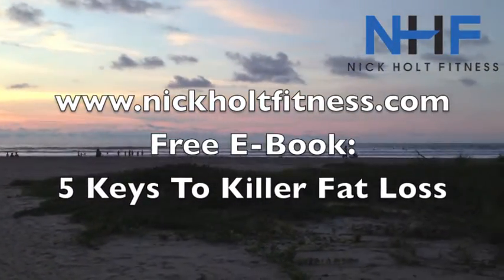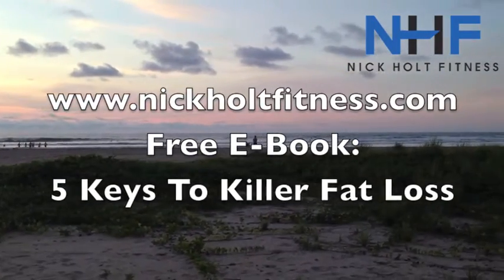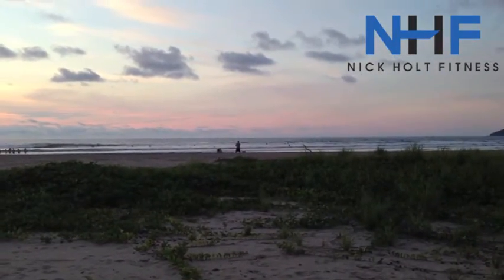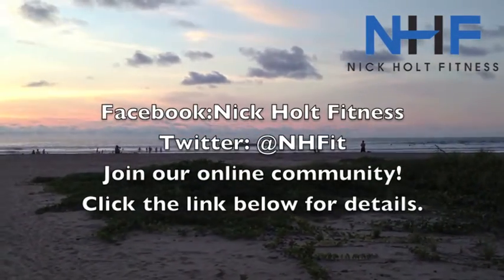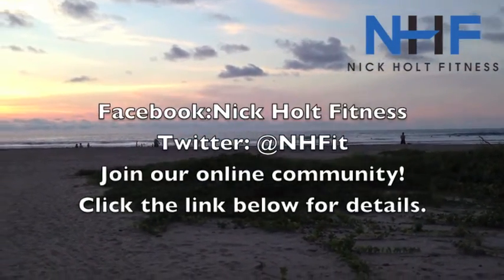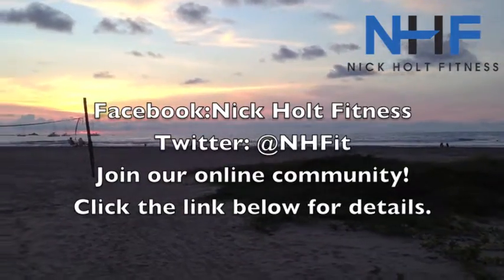Make sure you go to nicolefitness.com and grab a copy of my free ebook, 'Five Keys to Kill Fat Loss.' Also check out the new NHF online community — click the link below for more info. Keep up the good work and we'll catch you next time. Take care!